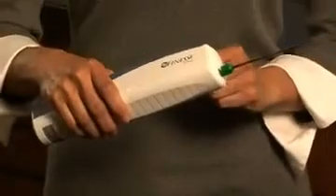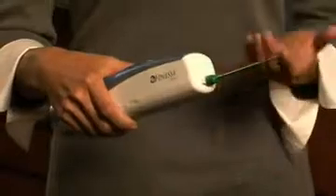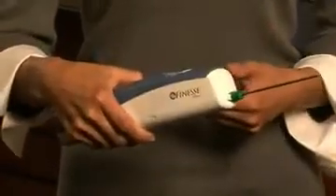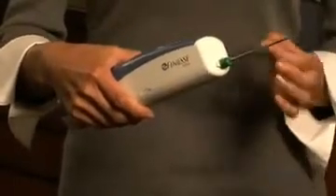Weighing less than a pound and completely self-contained with no external wires or tubing, the Finesse Ultra biopsy system provides important advantages: vacuum assistance for large contiguous samples, lightweight ergonomic design for exceptional handheld control, and SIMS technology — the ability to acquire multiple samples from a single probe insertion.